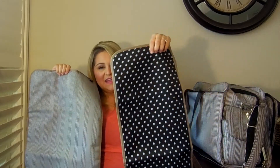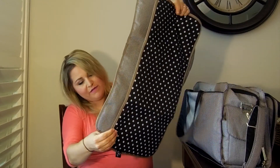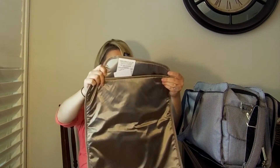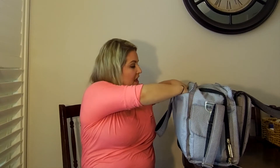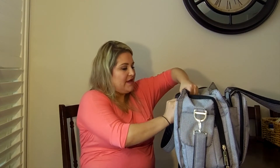I went and compared them — the Be Prepared changing pad is a little bit wider, but the Be Right Back's is a little bit longer, so they are different sizes. The changing pad folds up and fits back here perfectly, and there is still room in here for something else. A lot of times this is where I would store my Bye Bye Baby coupons — it's a good pocket for that.